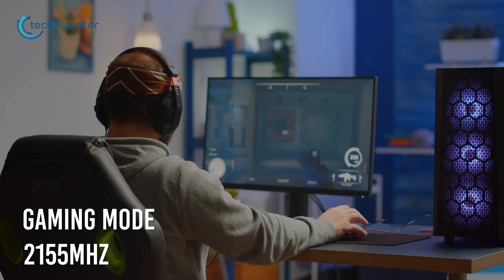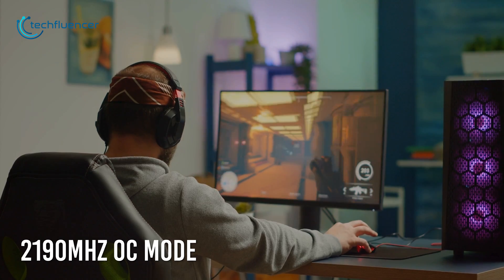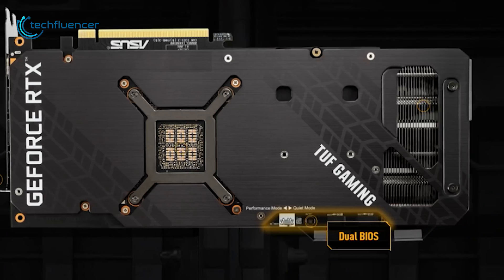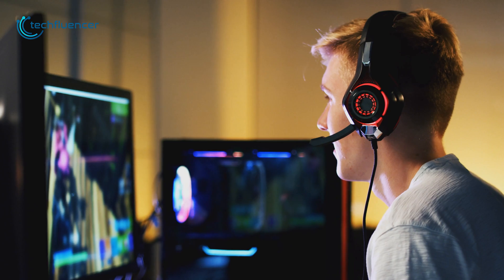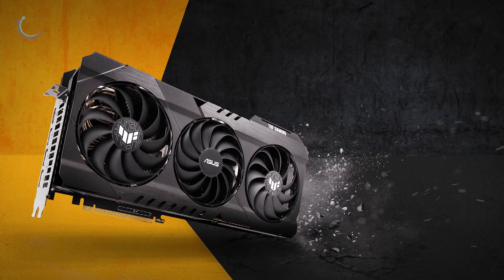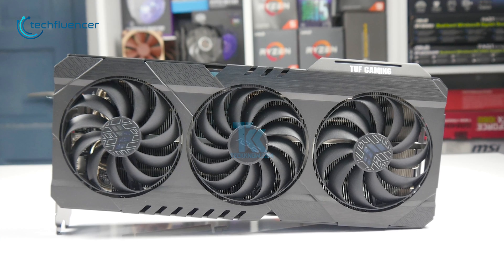You'll get about 2155 MHz clock speed in gaming mode and can even crank it up to a maximum of 2190 MHz in OC mode to squeeze out that extra bit of frames. This GPU also offers two BIOS options — one for default mode and another for quieter fan operation for a tranquil gaming experience. To sum things up, the TUF Gaming OC is a sturdy card with a better thermal solution, increased durability, and an overall improved power efficiency.